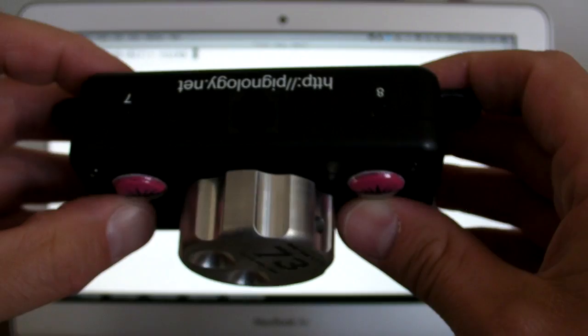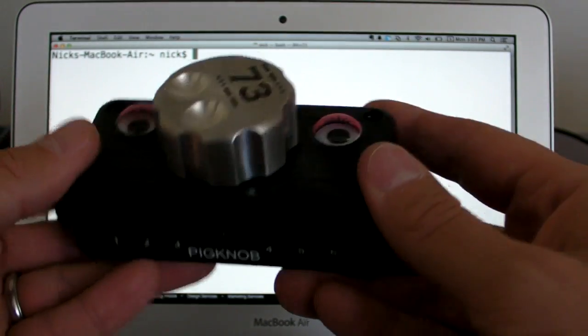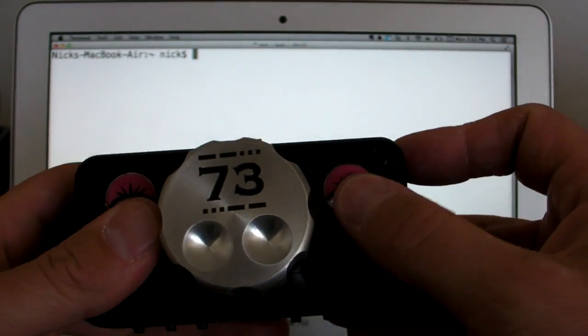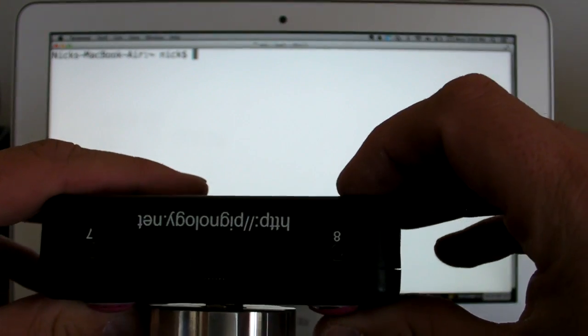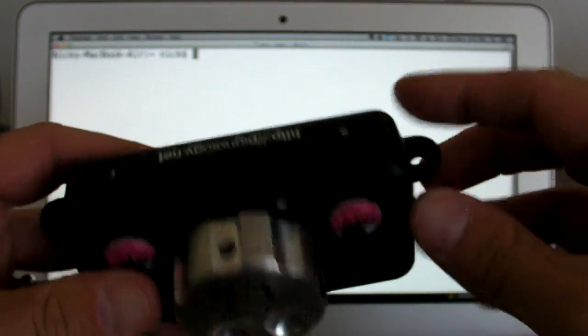A quick 15-second overview: it's got eight buttons on it — two in the back, six in the front. It's got an optical encoder with a solid machined aluminum knob, and it's basically a remote tuning knob — remote in the sense that it's located away from your radio. However, it is still wired into the radio through a six-conductor connector in the back, and you can configure what all these buttons do.